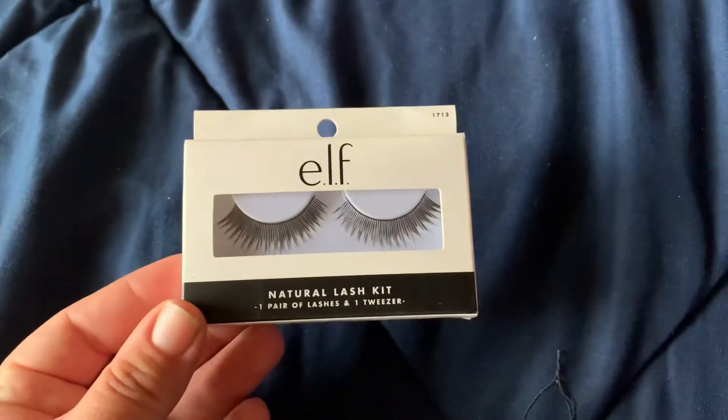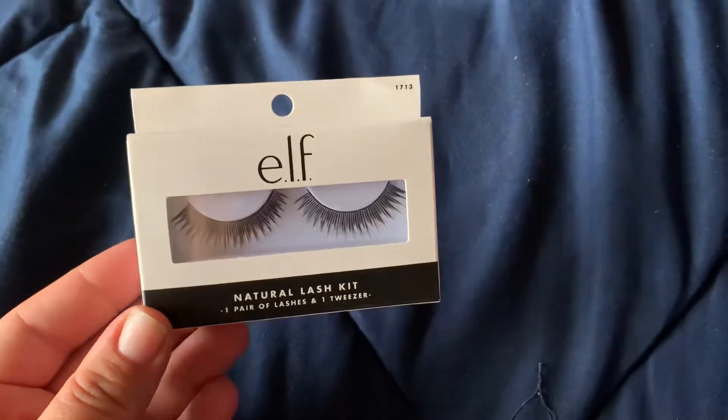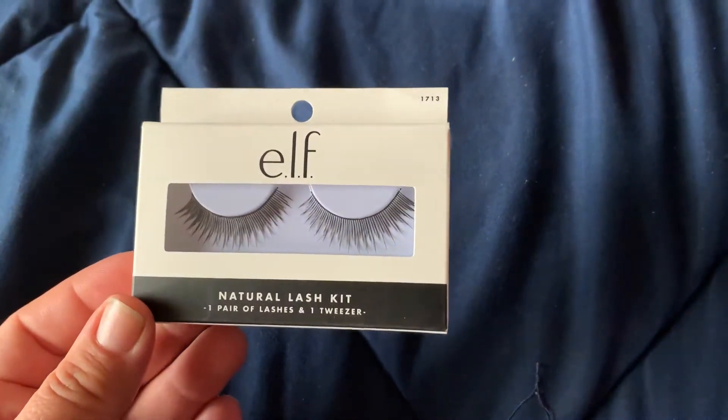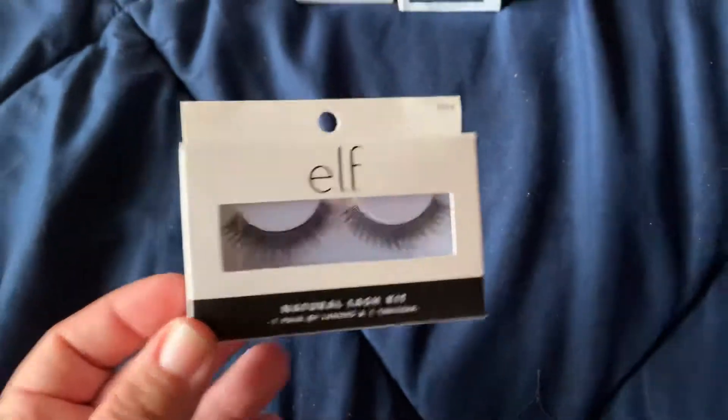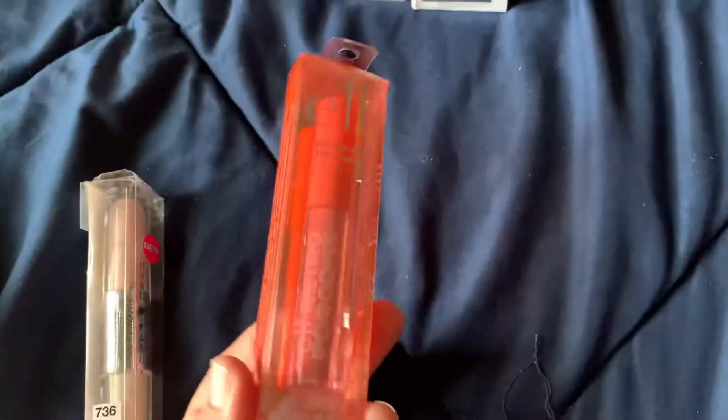I did pick up this pair of natural lash kit — fake lashes by ELF. I thought those were really pretty, though not for me. I'm afraid to try those; I don't know how girls do it and get their eyes to look so pretty, but I feel like I would look like a total doofus.